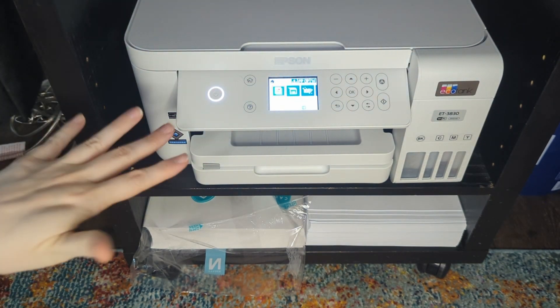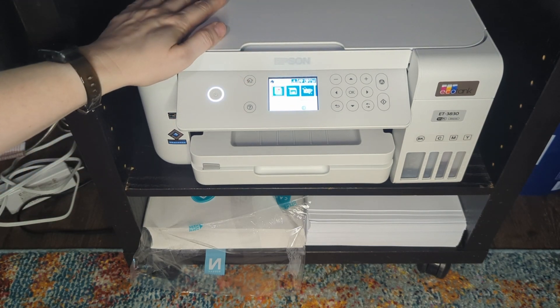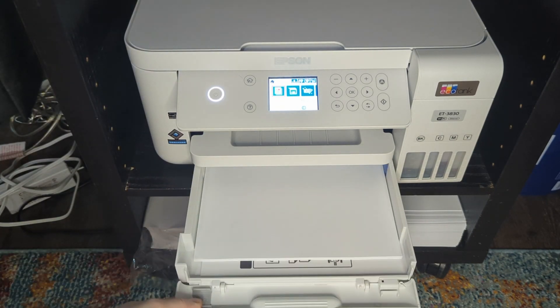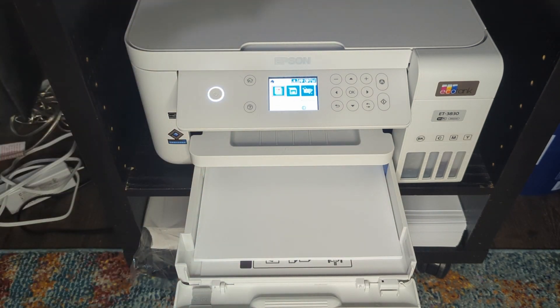This is kind of the mid-range EcoTank model. It does have a scanner on top — I use it sometimes, it's not bad. I mostly photocopy on it to be honest. This is a front-load paper tray right here and then the printed pages come out the front. Some of the lower end models, the pages go in the top.